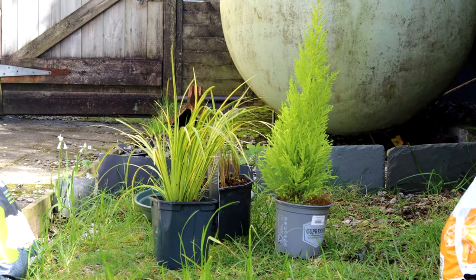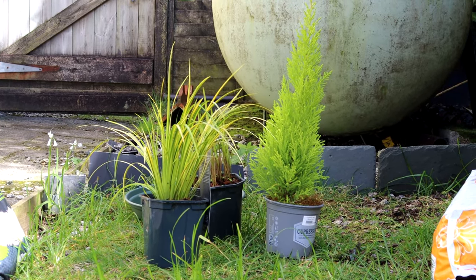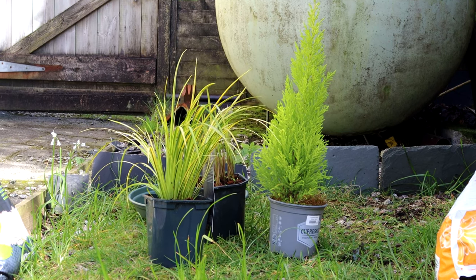We've been to the garden centre and picked up a few new tall grasses, and hopefully they're not going to be too interested in them because the ones that we bought last year have survived. Unfortunately the fern didn't, so we've bought another new little plant to go in there as well, and hopefully that one will survive.